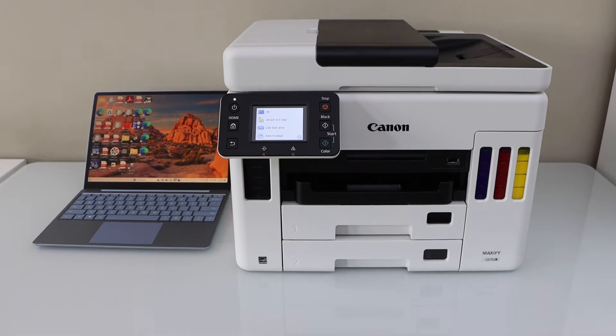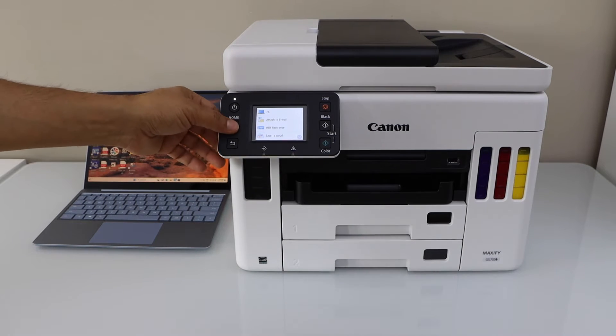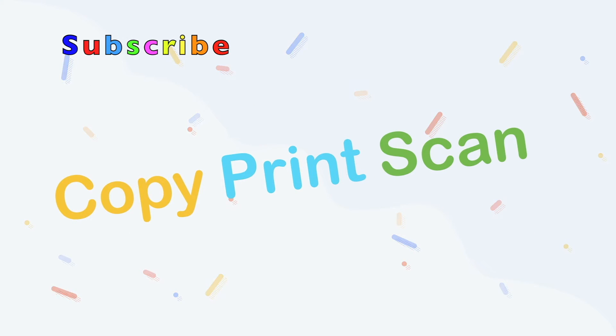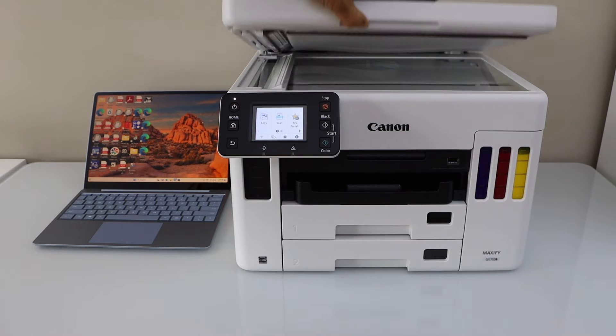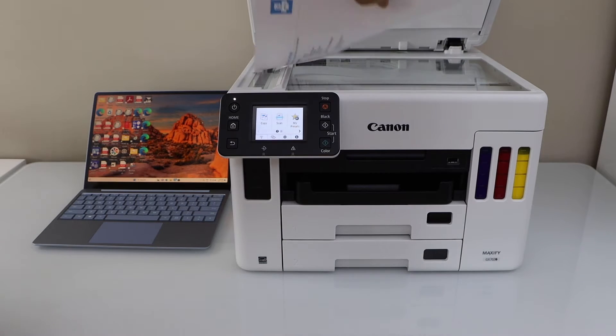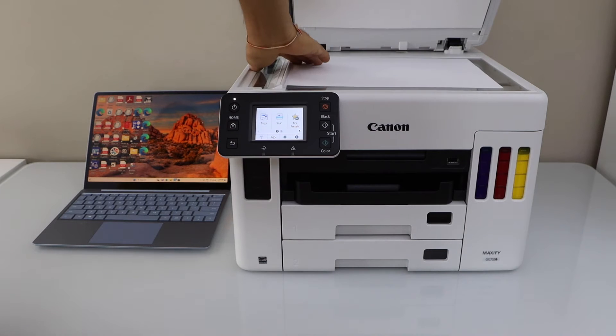In this video I am going to show you how to do the scan to PC or scan to computer using your Canon Maxify GX7020 printer. For that we can just place a page in the scanner bed facing down. For example I am just going to scan this page.